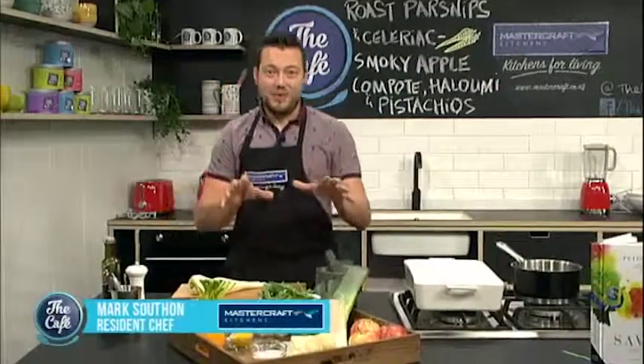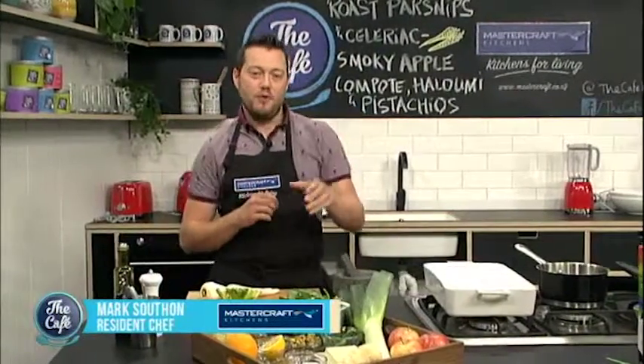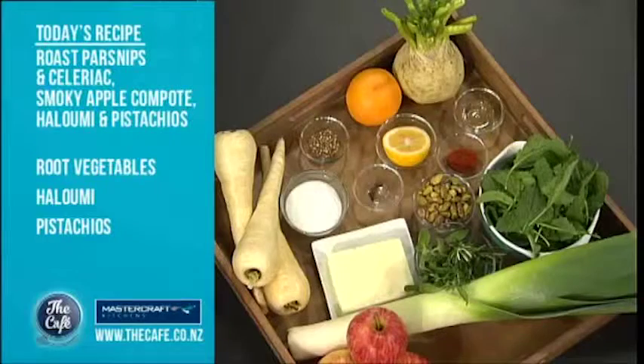Right, yeah, no pressure. A bit nervous today. So this is one of his recipes out of his new book. We've got roasted parsnips, celeriac, smoky apple compote, pistachios and halloumi. So it's going to be great.